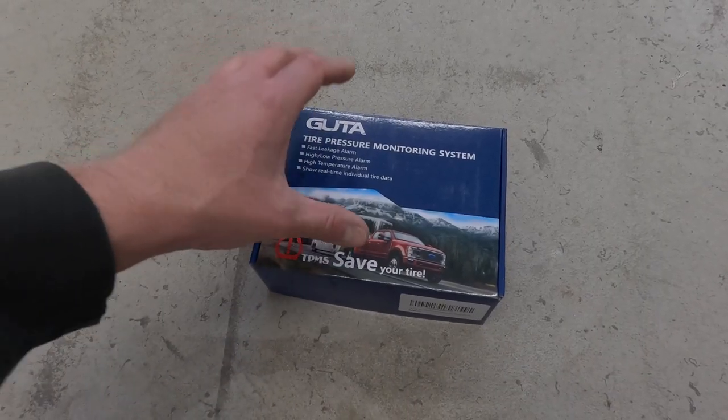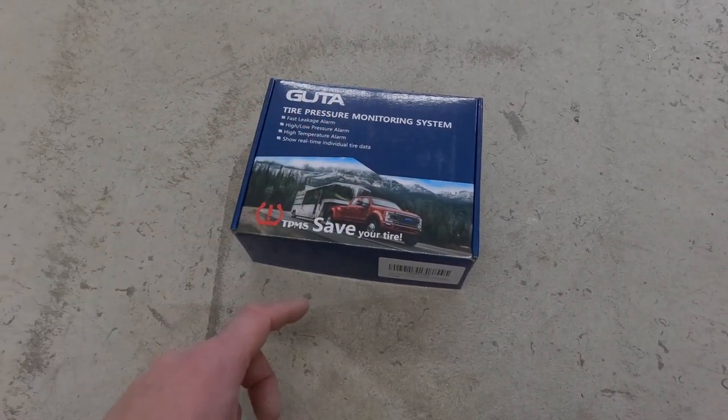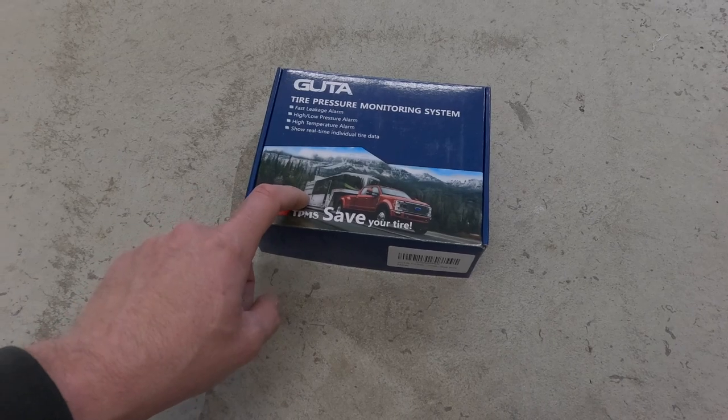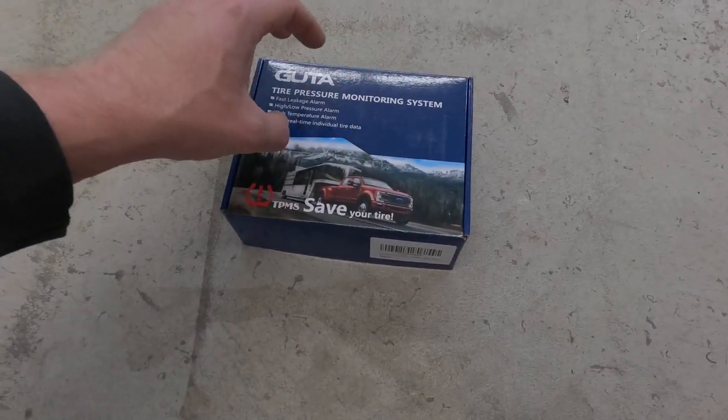The other issue is trailer tires pick up a lot of debris off the road, and it's really hard to know when a trailer tire is flat when you're cruising down the highway doing 75 to 80 — until it starts flinging pieces off. A company called Gouda sent me a tire pressure monitoring system. This system only has four sensors, and since my truck is an F-350 dually that already has factory TPMS sensors, I only needed trailer sensors, so they sent me a kit with just four sensors.